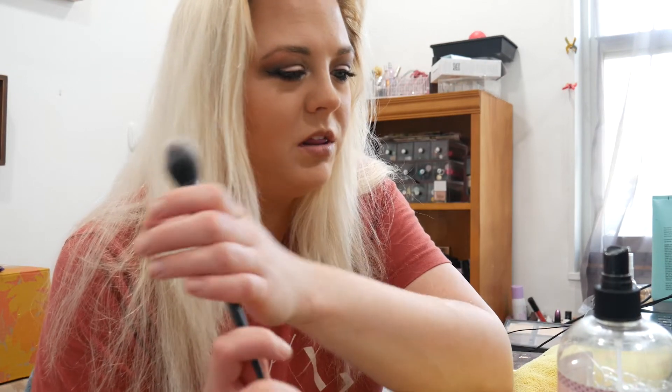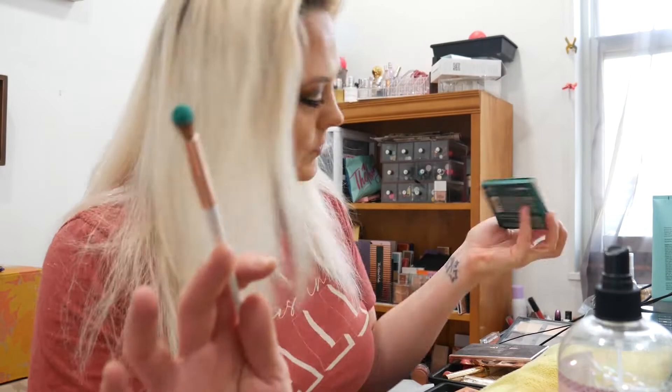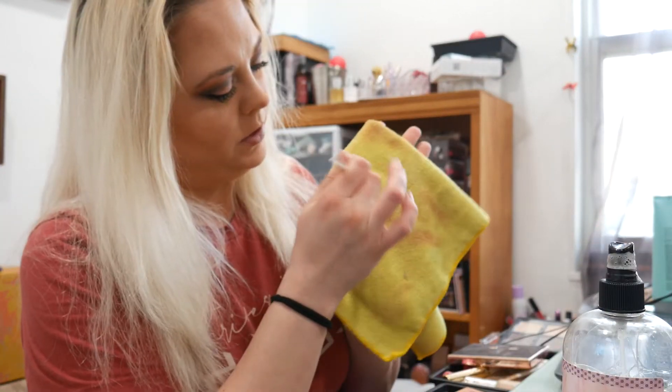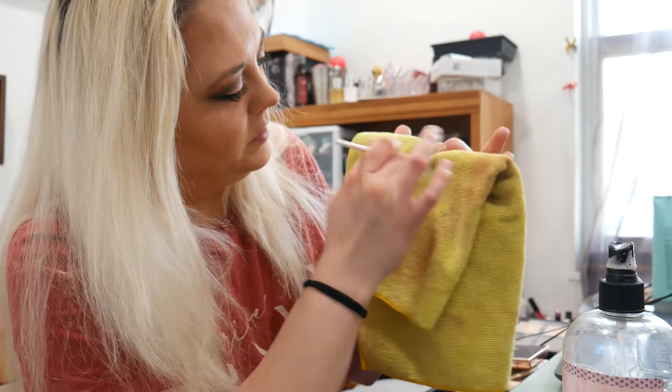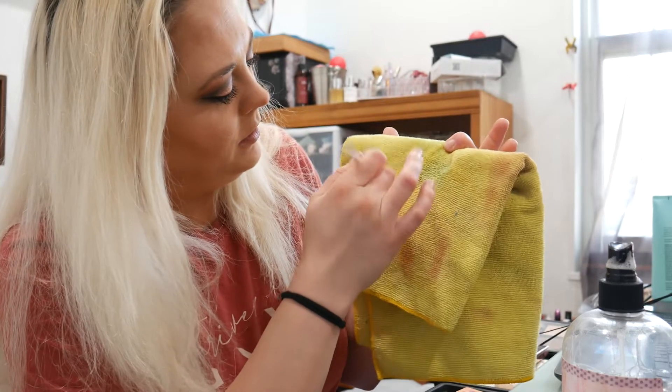The best part is you can use this immediately after. It's now pretty much dry because it doesn't get too wet. The only thing I don't use this for is like foundation brushes — it does get them clean, but it's a long process, so I'd rather just wash those in the sink. You can see there's a nice color on there. We'll spray our towel and a little swirl — you can see the color coming off on the towel.